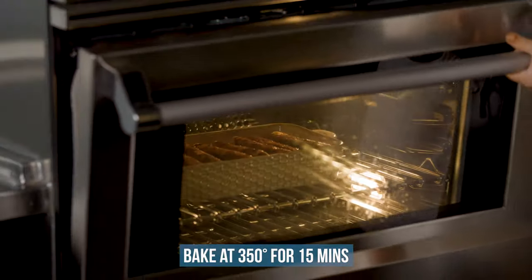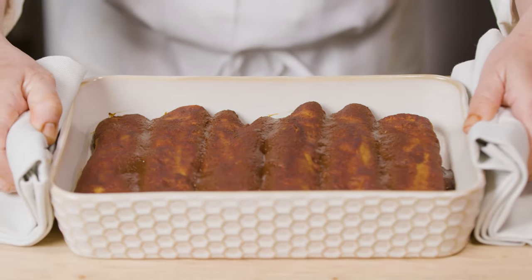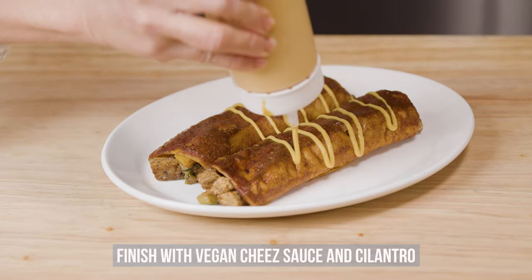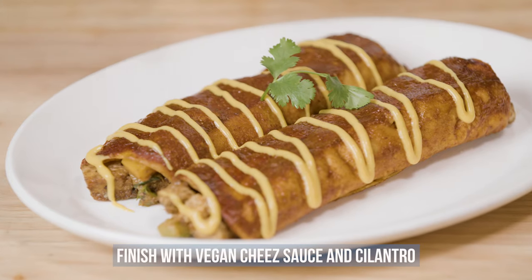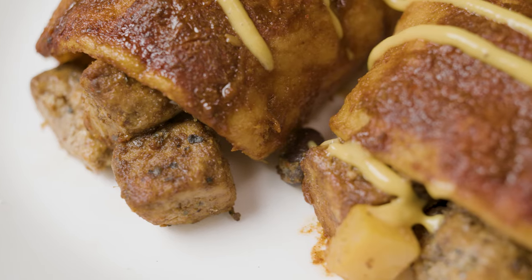Bake the enchiladas in a preheated 350-degree oven for 15 minutes or until the tortillas have warmed through. Finish with a drizzle of vegan cheese sauce and cilantro. You'll love these delicious smoky, hearty vegan enchiladas that are perfect for any meal of the week.